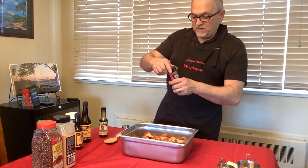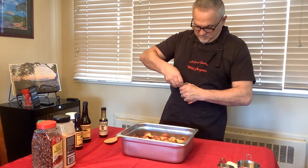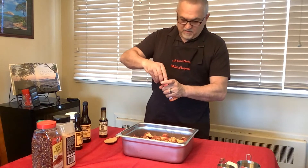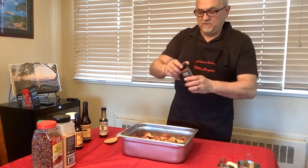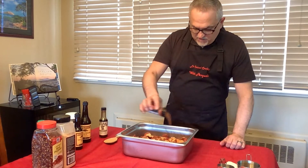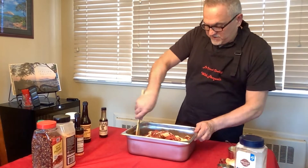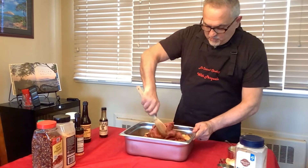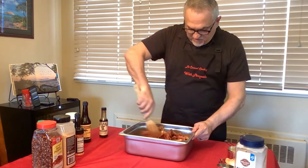I also bought meat tenderizer — this is brand new and it's a little bit on the spicy side. If you buy something like this, make sure you don't put too much of it. It's supposed to tenderize the meat and also add some spice. I'm going to mix this up a little bit first.